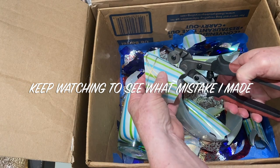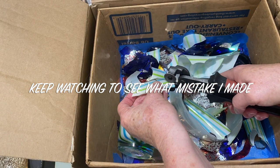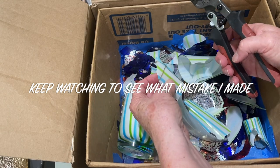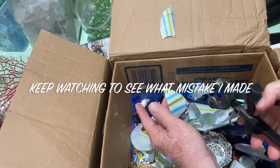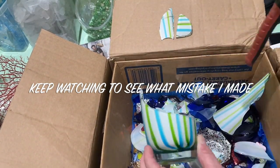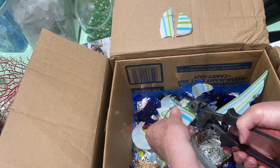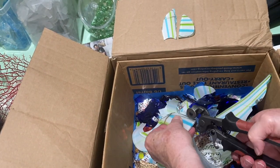Just do the best you can and go along the perimeter of the shape that you want — this can also be sanded afterward. This glass cannot be tumbled because it is painted on the other side; the white and the stripes are painted and the paint would come off in the tumbler.